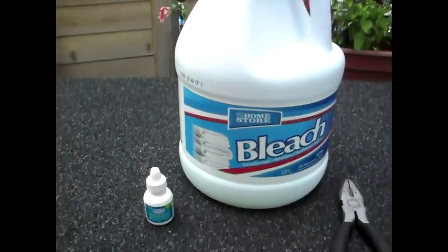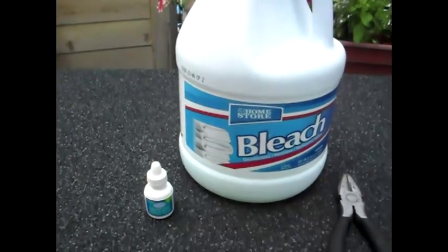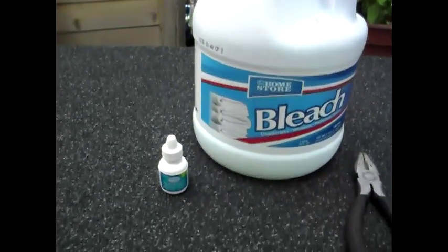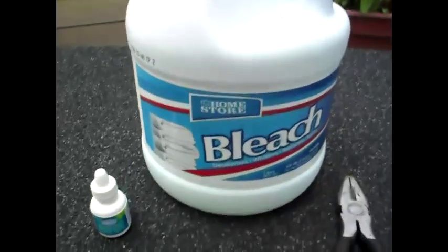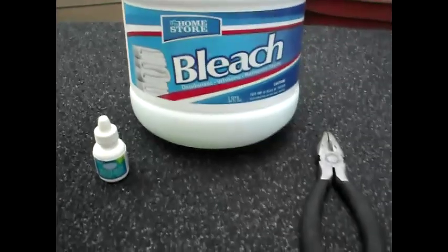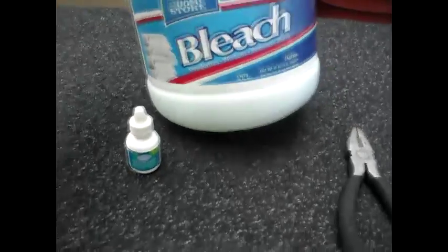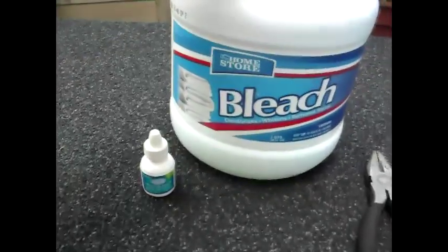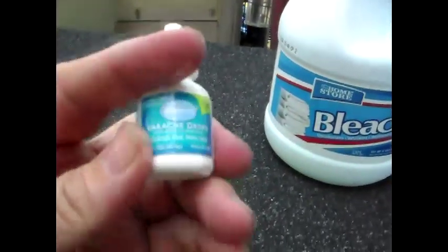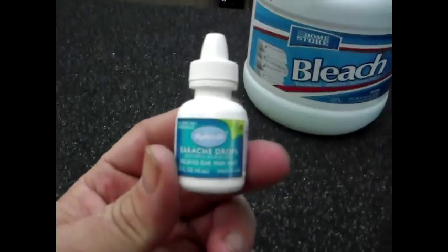Here's a little video to show you how to make water purification for your bug-out bag or emergency supplies. What you'll need is bleach — the cheap stuff is really the best because it doesn't have any fragrances or anything in it. These are usually like a dollar at Dollar Tree. What I'm using is an empty earache medicine bottle that I washed out.